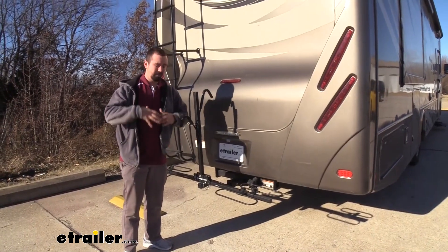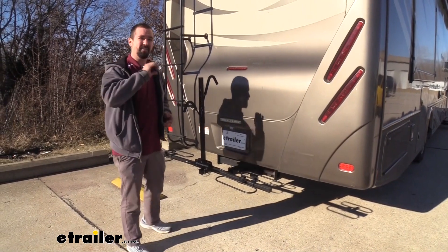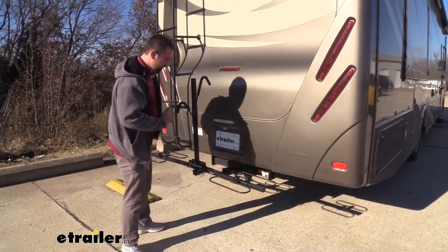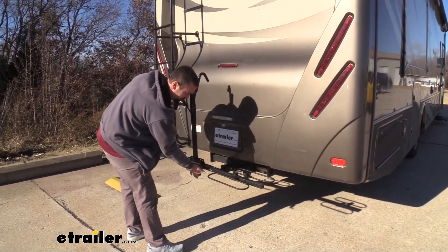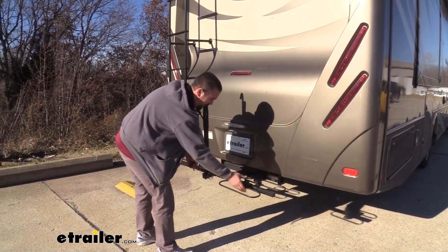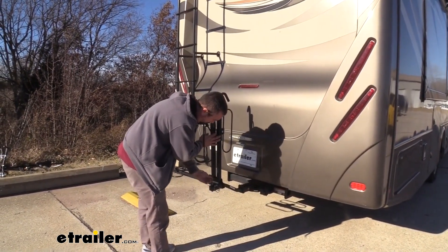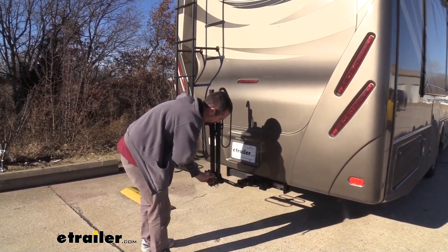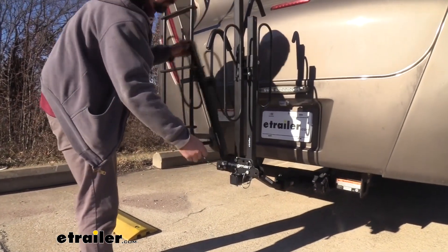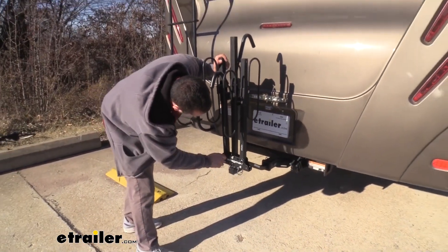Some bike racks are very large, cumbersome, and heavy. This is actually pretty lightweight overall, and it has some really nice features to make it compact. We have these pins here — simply pull that out. It has a nice wire to keep that pin attached to it at all times. This then folds up, and you can do that on the other side as well. You can see that footprint just reduced by a large amount.